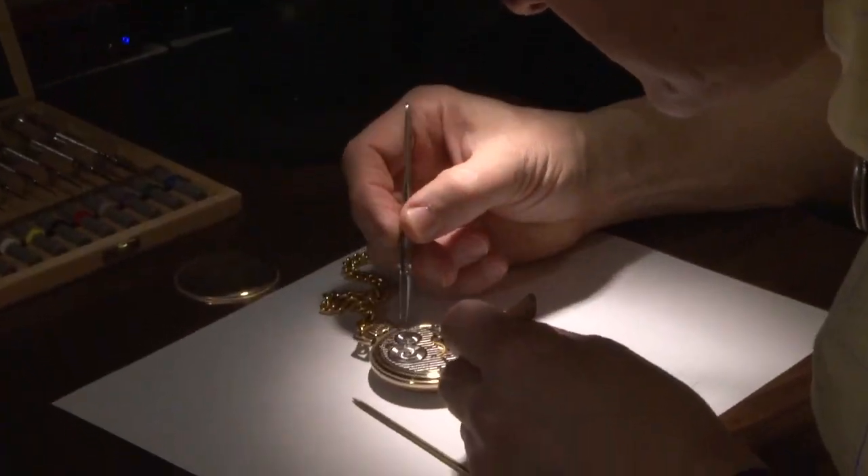Hello, I'm Gerry Sussman, Professor of Electrical Engineering at MIT. I've been a faculty member here since 1973. I build electronics, optics, computer software, and I repair watches as a hobby.